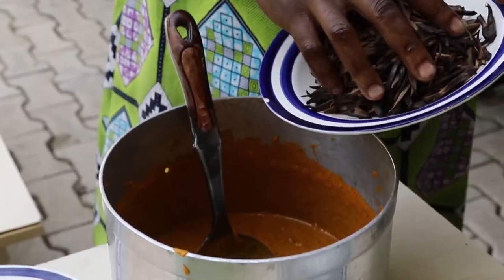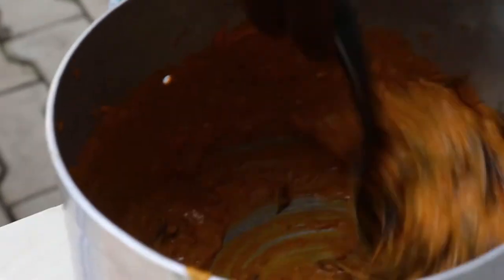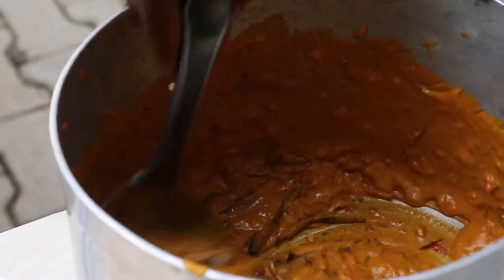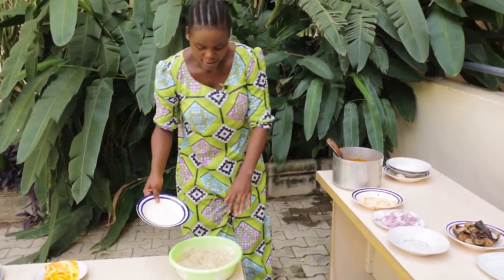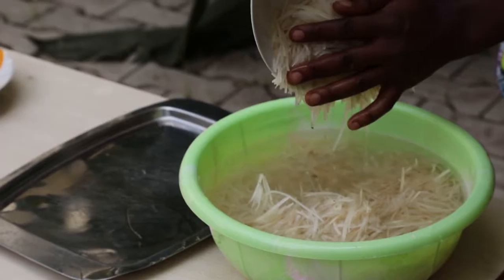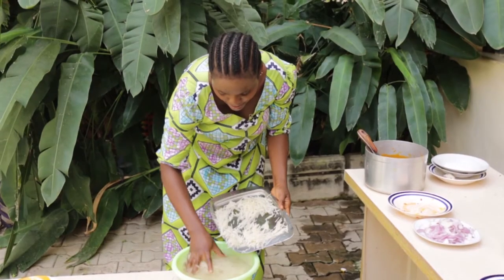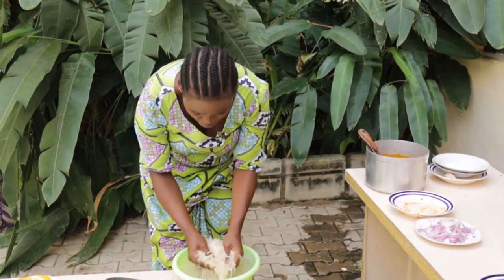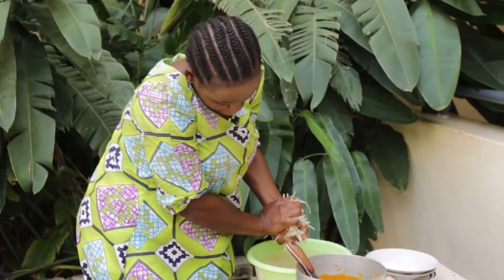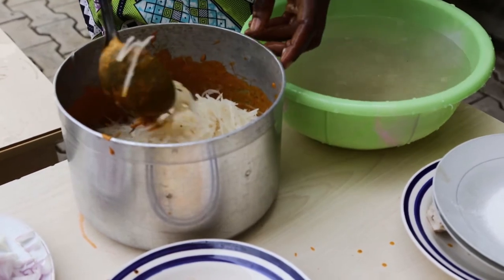I'll now put my uba. I'll turn it together. And I'll wash the abacha. I'll wash it very well. I'm putting it inside the pot and I'll turn it.